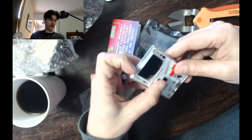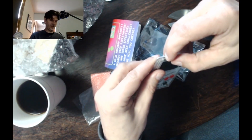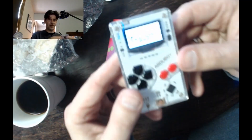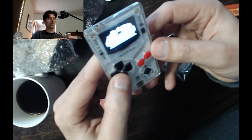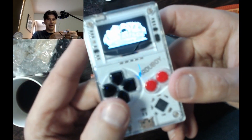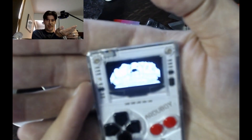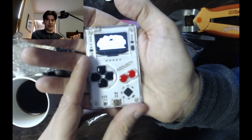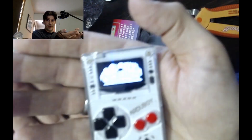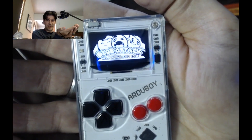Is this the power switch? Jesus wept. Oh, there it is. Look at that — there's the screen. It's backlit, but it's black and white, and it's got Blob Attack on it. I don't know if I can get the camera to zoom in on that a little bit better. Autofocus is not doing its job today. There we go — there it is. Really nice little screen.